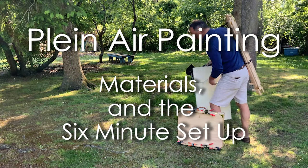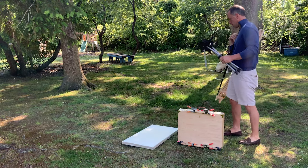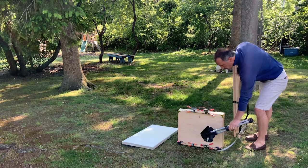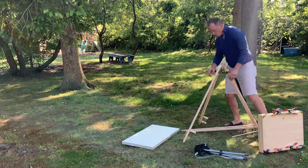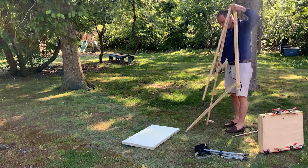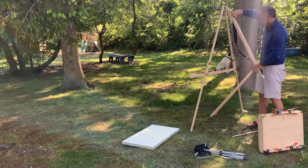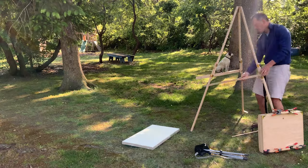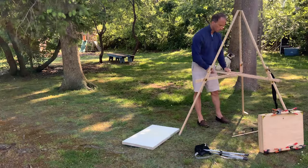Plein air painting materials and the six-minute setup. I'm going to be setting up in front of you a type of easel that I work with. It's my favorite easel — it's called a Gloucester easel. I just want to show you how, if you're prepared, you can have a simple and very successful setup that can take you just a matter of moments from the impulse of painting to the act of painting.